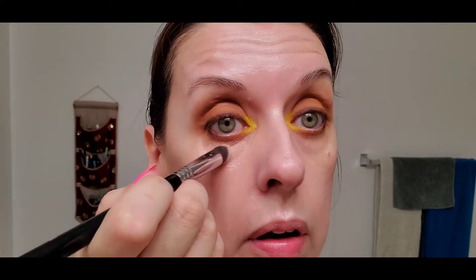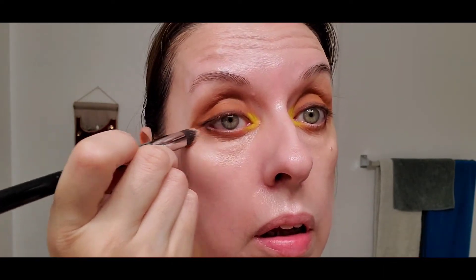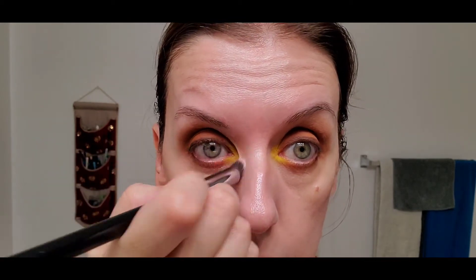I'm going to conceal my under-eyes with the Secret Concealer by Laura Mercier. It has a salmon undertone, which is really great for dark circles.